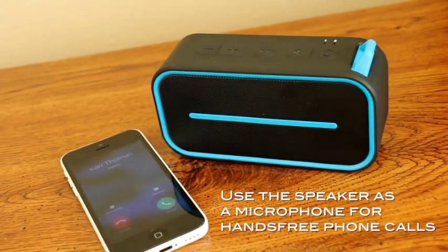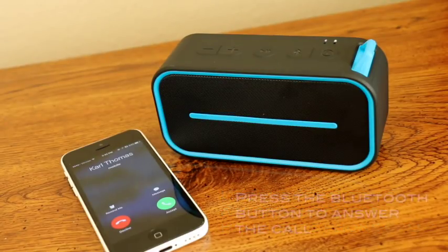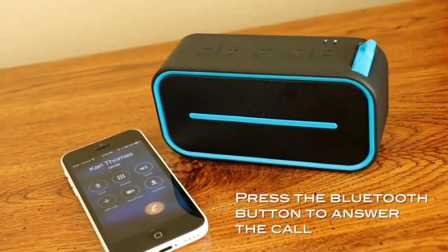You can also use the speaker as a microphone for hands-free phone calls. Simply press the Bluetooth button to answer the call.